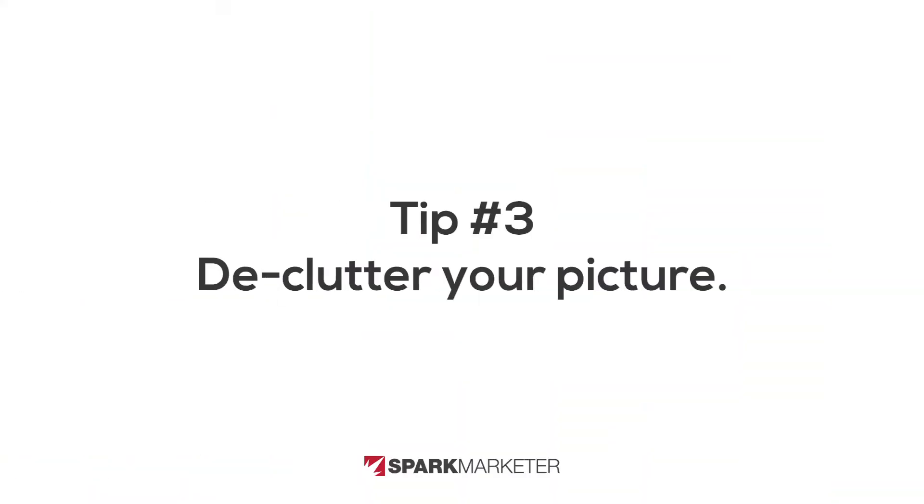The third thing is decluttering your picture. One of those things to think about is what is behind your subject. Sometimes there are things behind the subject that take your eye away from it. You want to make sure there's nothing behind you that would take attention away. For example, if I move my hand like this, I'm taking your attention because you're watching my hand.